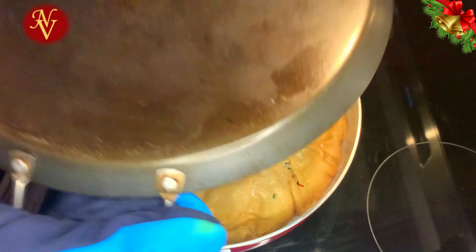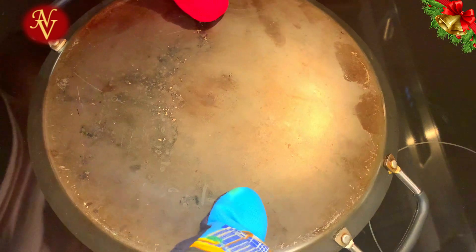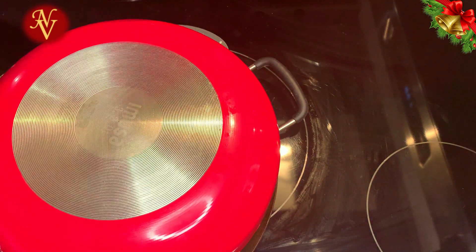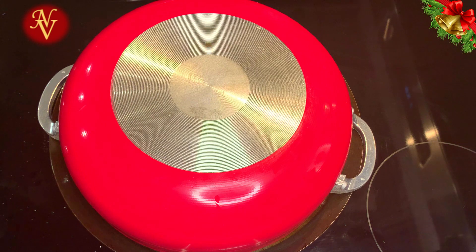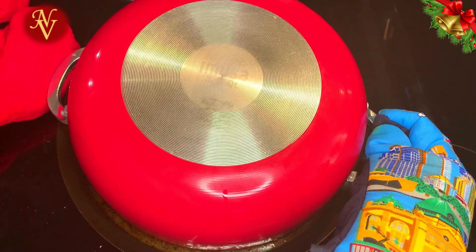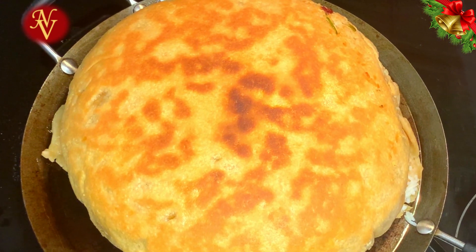After that, place another pan on top and flip the pan over. Keep this side on medium flame for another 3 to 5 minutes so the other side of the dough cooks as well. After about 4 minutes, open it up — wow, it looks so good and tempting!